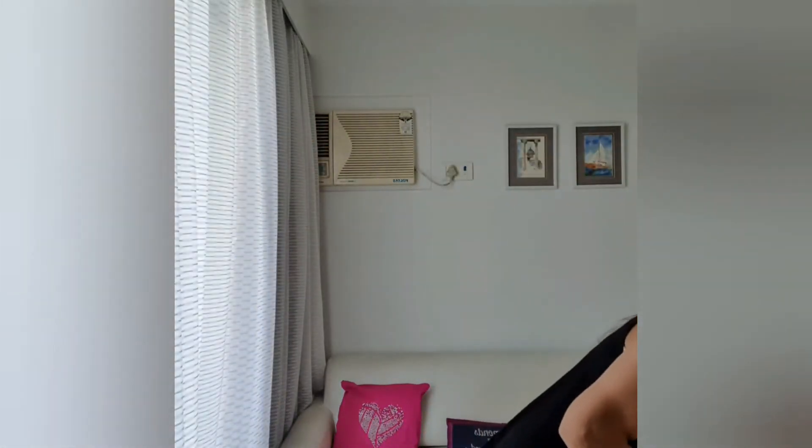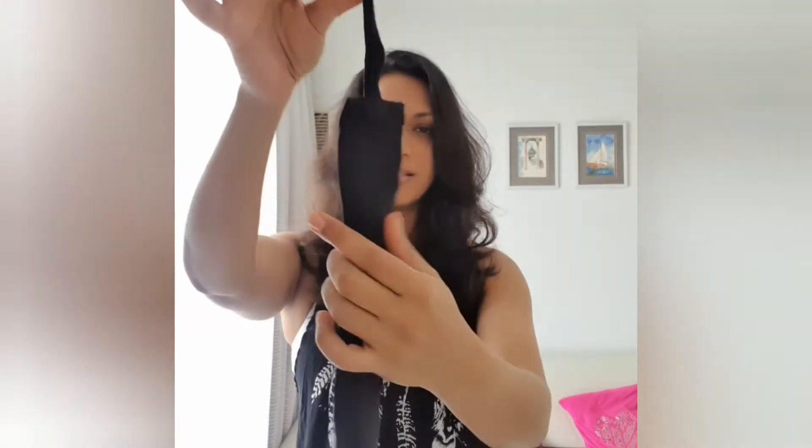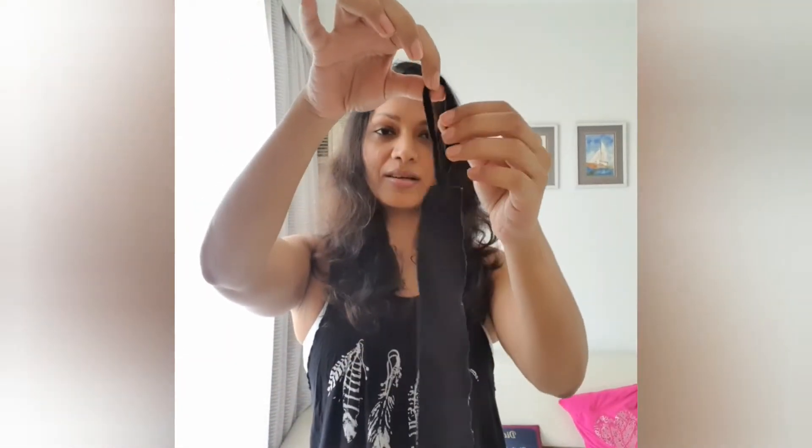Now, a hand wrap will come like this. You just have to open it. This is what it looks like. This is what you have to put on your thumb, and here I have the written side down.